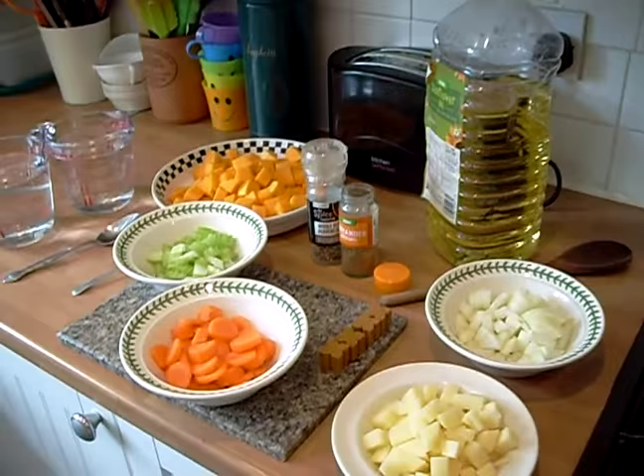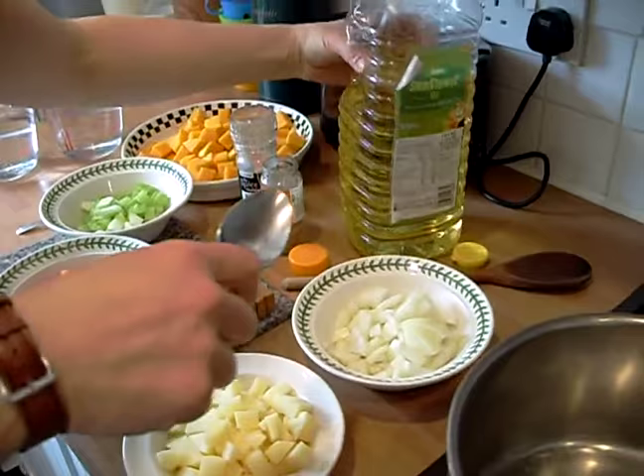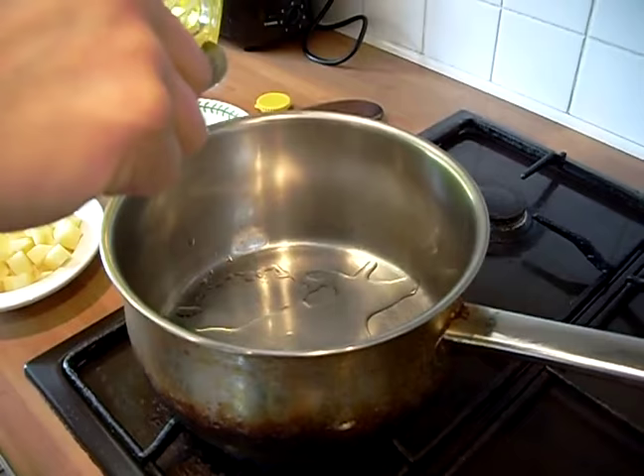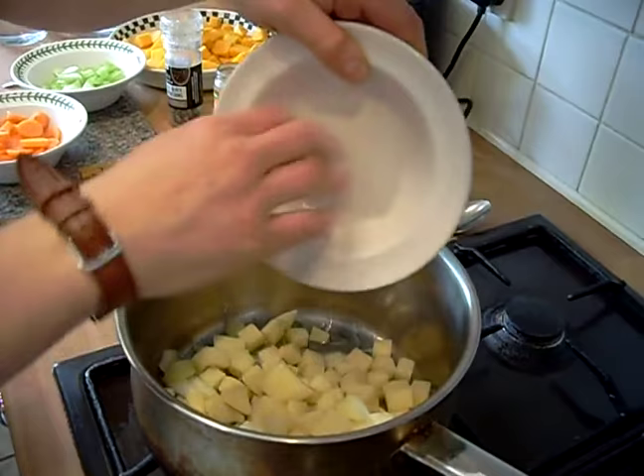So what we're going to do for the first five minutes is sauté the potato and the onion in a dessert spoon and a half of sunflower oil. Get a good dessert spoon and a half in with the onion and the potato. We're going to stir fry that for about five minutes and then we'll get back to it and put the rest in.